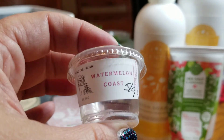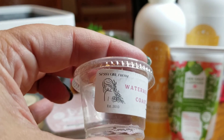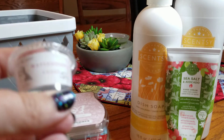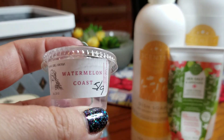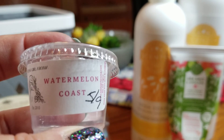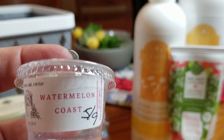The last one I have is Watermelon Coast from Sassy Girl — really nice. If I remember correctly it's fresh watermelon, pineapple, and salty sea air. On cold I get a combination of fresh watermelon and candied watermelon. When it's melting, the pineapple kicks in a bit more and so does the salty sea air — you get a hint of those on cold but when it's warm you really get it.